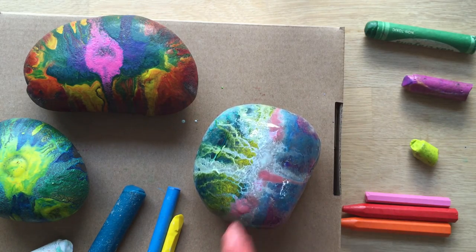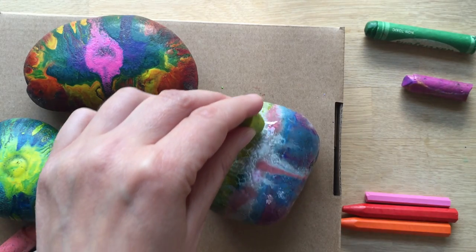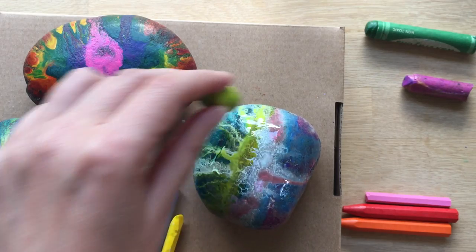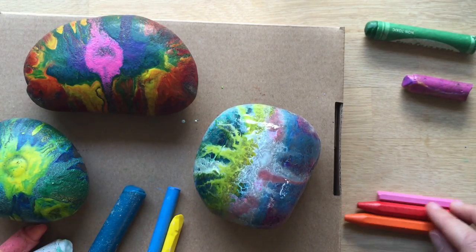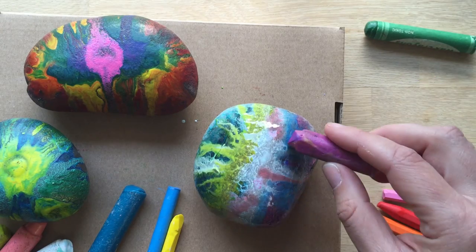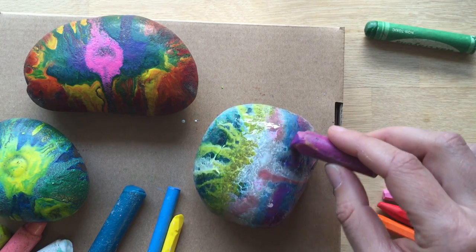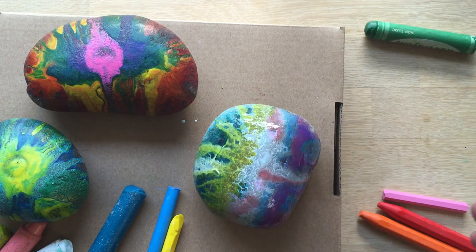So you need a rock and an oven. You need some oven gloves to protect yourself — please be careful. Heat it to about 200 degrees for 20 minutes, then carefully add your crayon patterns over the top. And that is it! Don't forget to subscribe — we'd love to see you here again on Red Ted Art really, really soon. Have a lovely day. Bye bye!